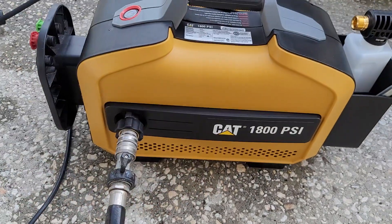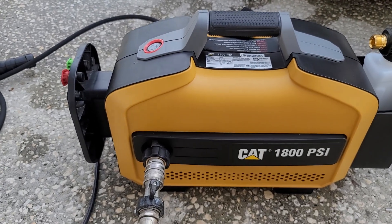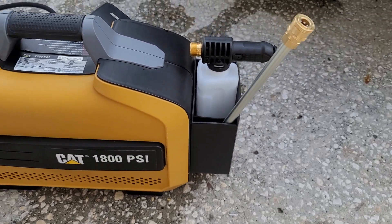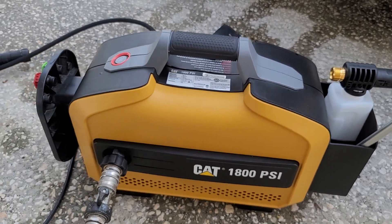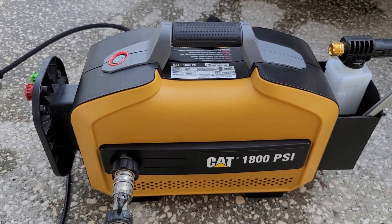Hello YouTube. I'm making a video because I have a CAT 1800 PSI pressure washer and it's pretty fairly new. I think it's about a year old — not 100% sure because my wife bought it for me — but I love this thing.